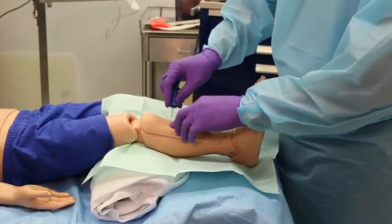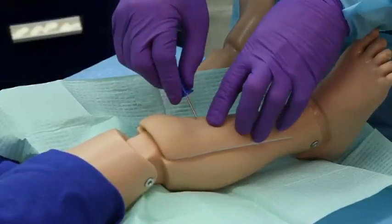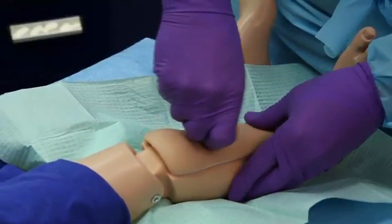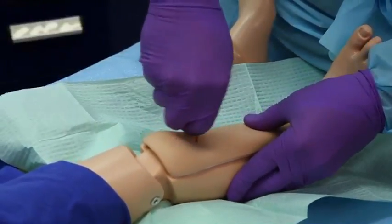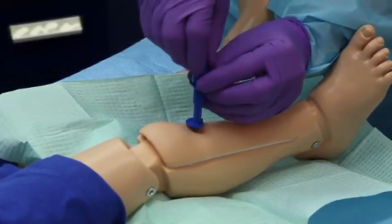Aiming away from the epiphyseal plate, introduce a short-threaded or smooth large-caliber bone aspiration needle with the bevel directed toward the foot. Using a gentle twisting or boring motion, advance the needle through the bone cortex into the marrow.